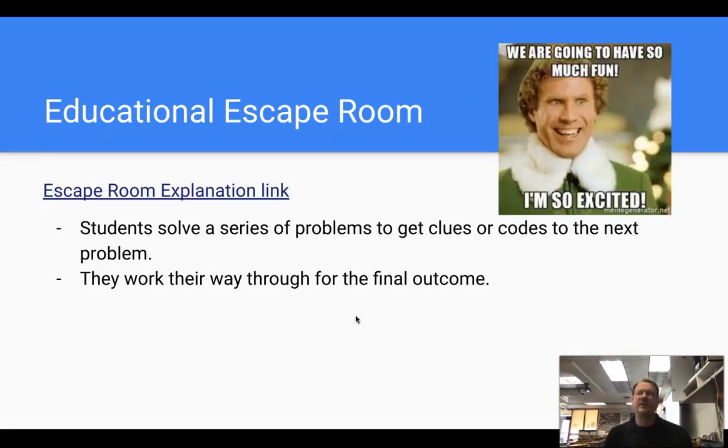Ms. Buck emailed me this idea — escape rooms. I've never done an escape room, but when she emailed this I thought it was so cool. Students essentially solve a series of problems to get clues or codes to the next problem, working their way through to the big final outcome. I won't explain how to do it because I don't know how, but I put a link up and I wanted to at least share the idea and let your imagination and creativity run wild with it.